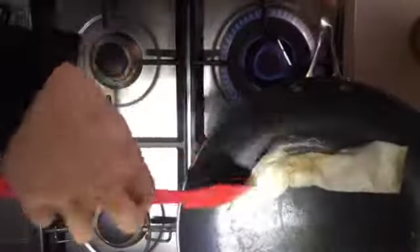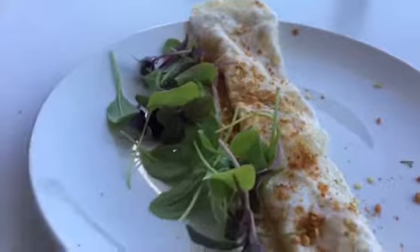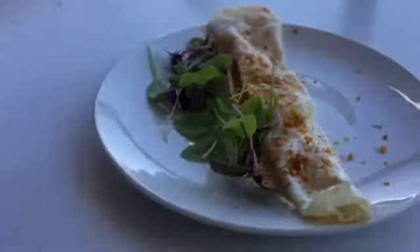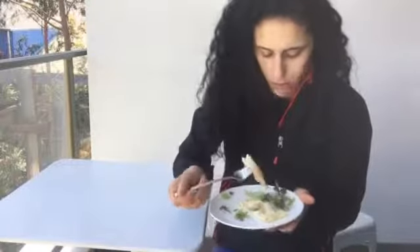And there you have it — my egg white with some dukkah and some micro herbs. It's a little snack that I'm gonna have. It's super tasty, it's quick, it's easy — you need to try this one. Let me get some micro herbs in there.